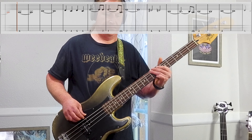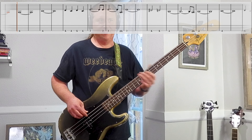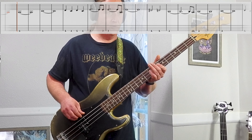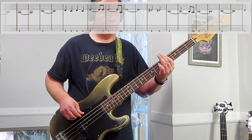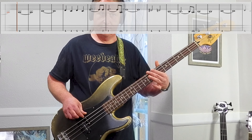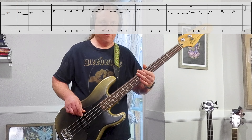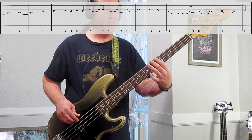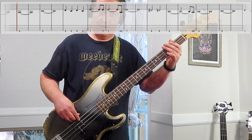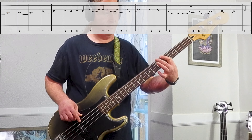Here's Riff number one, nice and slow. Very cool way to open up the song. Starts on the low string open, and this whole riff is on the low string. Starts open, then we go to the fourth fret. I'm going to speed it up a little bit. There we go.